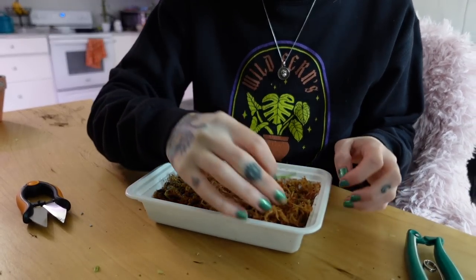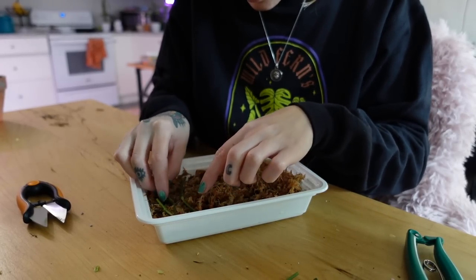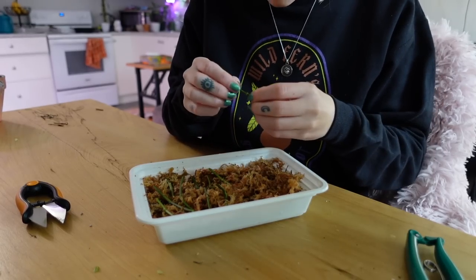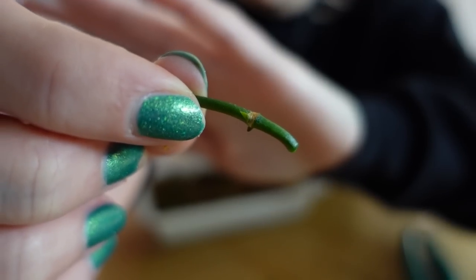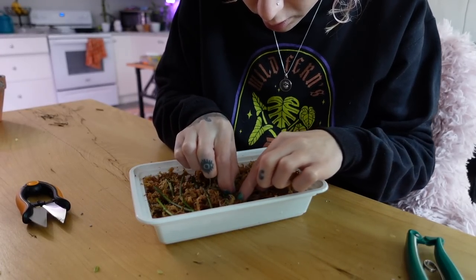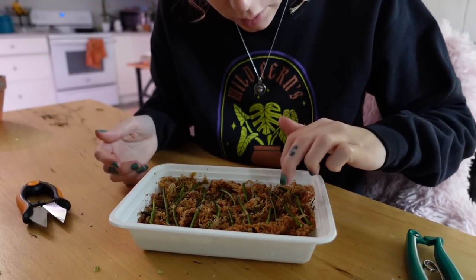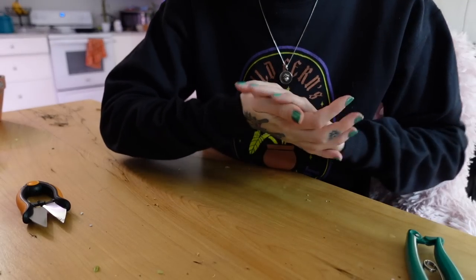I'm just going to lay them down into the sphagnum. Some of them have a pretty obvious growth point starting to emerge — you can see that lighter green bit, that's where new growth is going to come from, so I'm trying to put those bits facing up. There are all of our obliqua pieces — not even all of them because there are still a couple pieces on the moss pole — but we already have 18 in here, so that's wild.